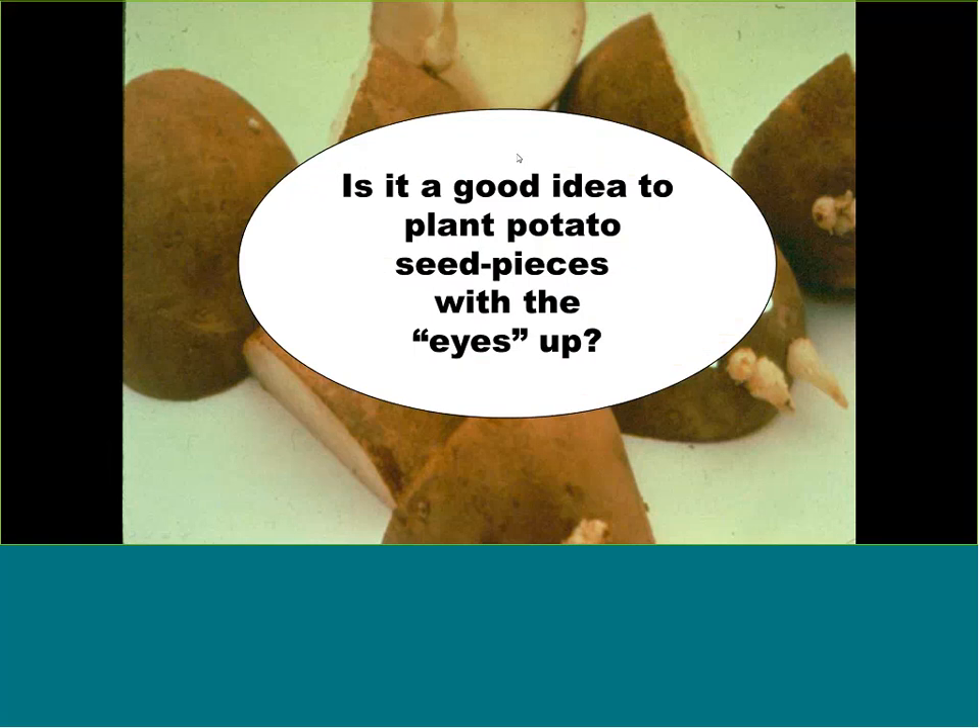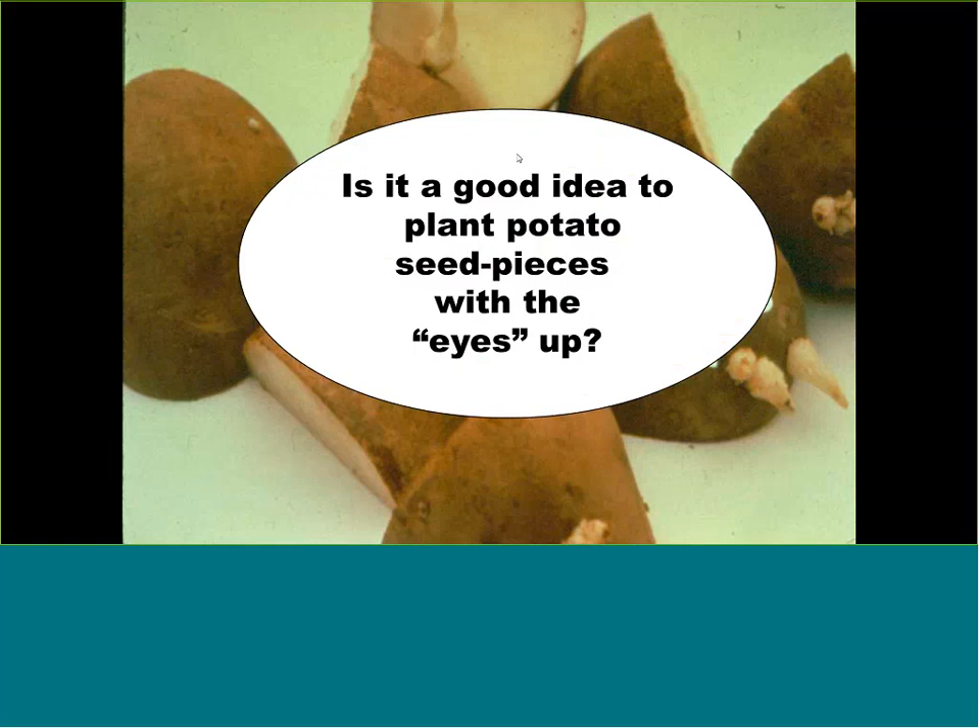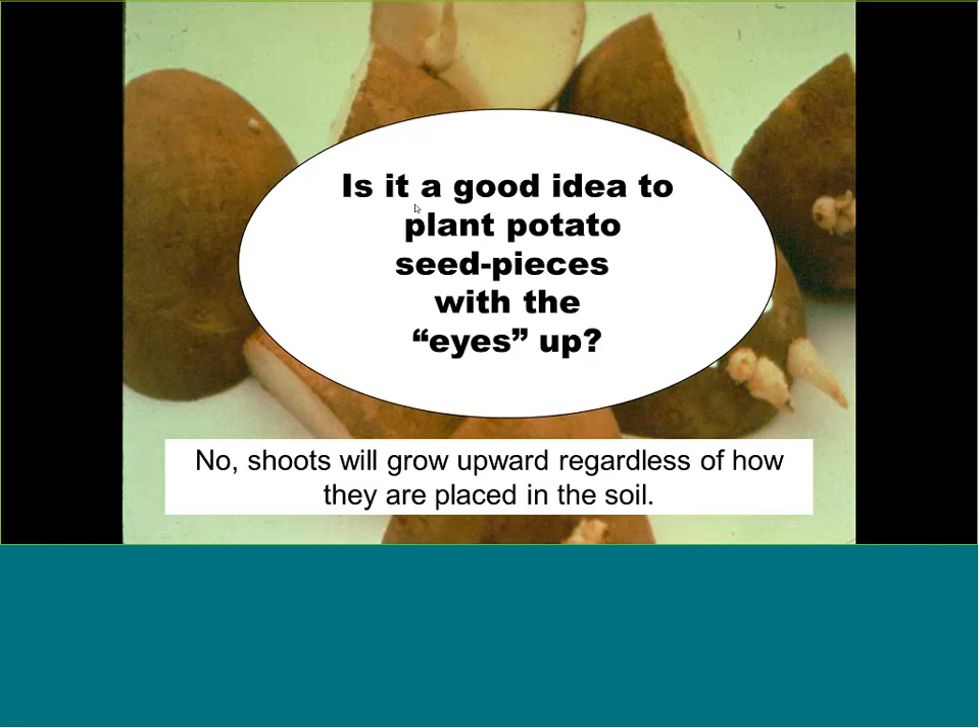Do you need to plant potato seed pieces with the eyes facing up? No. Commercial growers just drop them in the hole. No matter how it's facing in the soil, the potato will adjust and follow its nature to grow upward. For new gardeners, get small two-ounce pieces so you don't have to cut them. For bigger ones, cut them so each piece has at least one germinating eye.